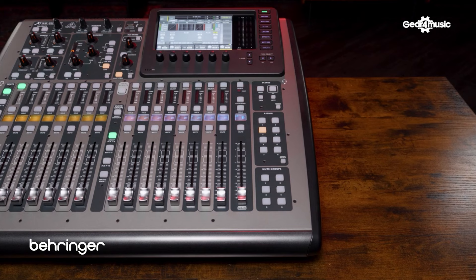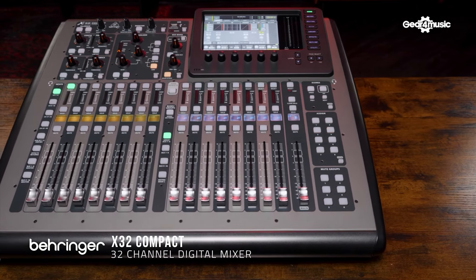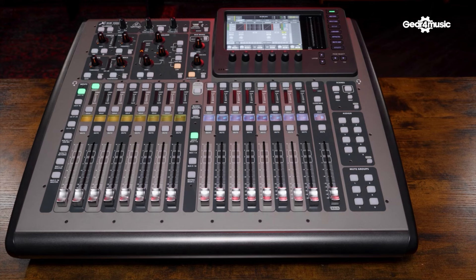Hi there and welcome back to the Gear for Music Synth and Tech channel. My name is Rick and today I am joined by these two powerhouse digital mixers by Behringer. On this side we have the X32 Compact, the mixer that we've all grown to know and love. It's really grown a great reputation for itself and it is one of the highest selling digital mixers of all time.